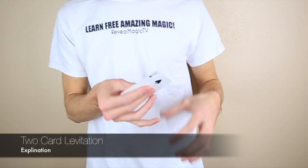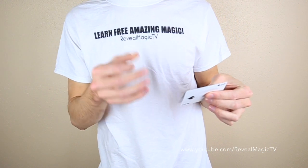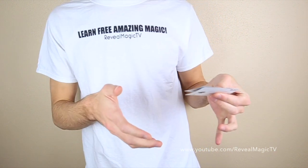Alright, this one's an easy one. All you need is two cards, some tape, some scissors, and some pocket display clear plastic.